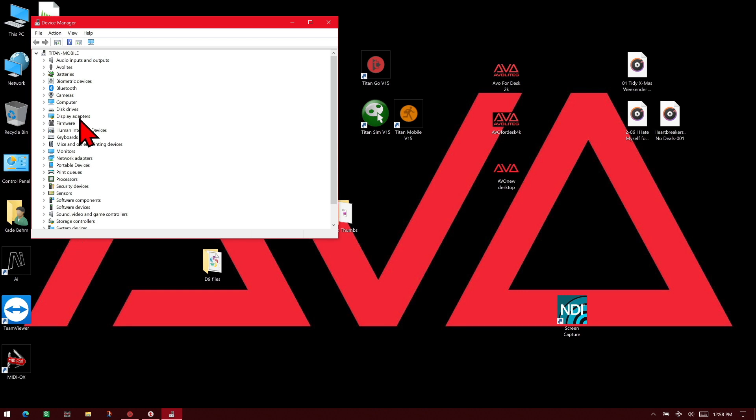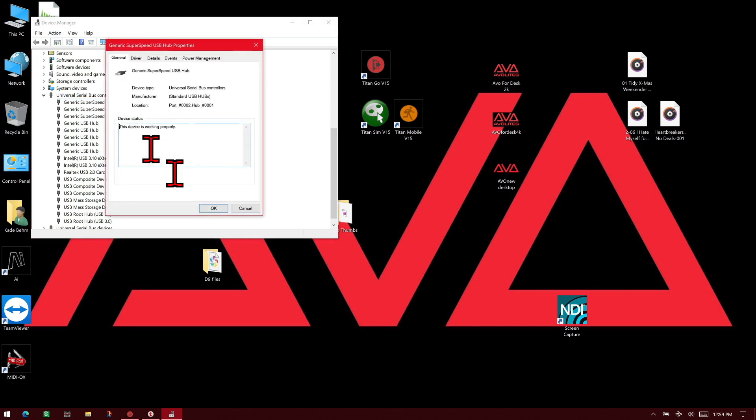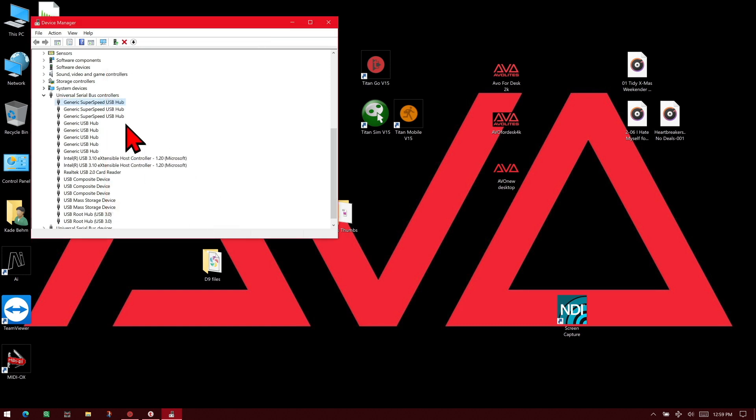I can scroll down here to universal serial bus controllers and expand it. Here I have all my different hubs that are built into this computer. So I can right click on them, then properties, then the power management tab, and uncheck allow the computer to turn off this device to save power, then click OK. I would do this for each of my devices and then restart the computer.